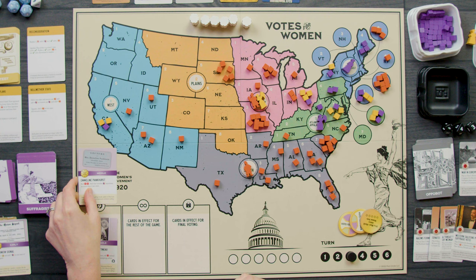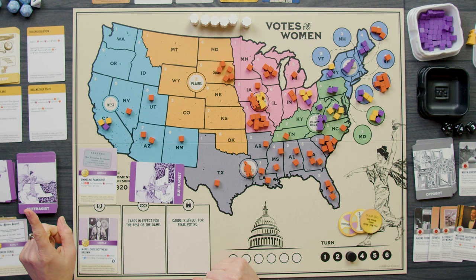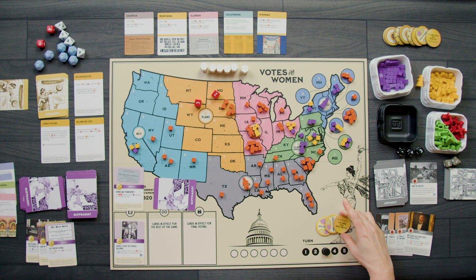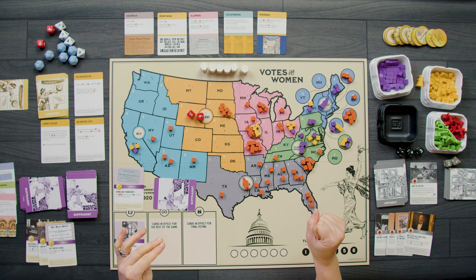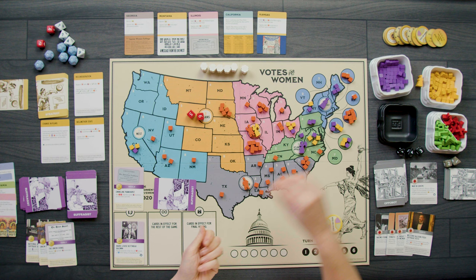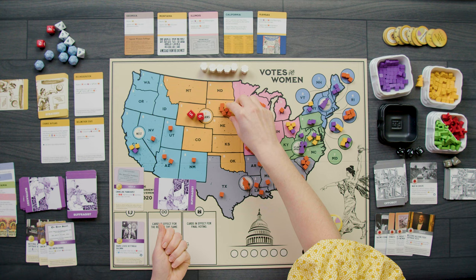For round five I play Emmeline Pankhurst for its event — roll 2D6 and add that number of cubes anywhere, no more than two per state. I really want to clear orange cubes. I reroll spending a button after bad dice, getting a five and a six — eleven cubes removed from the board, no more than two per state. That's pretty decent.